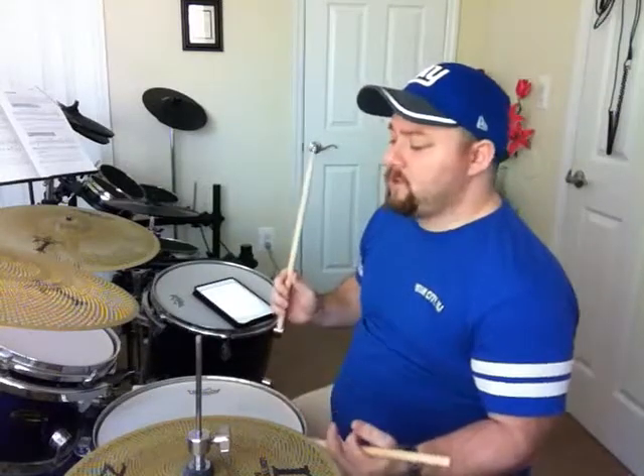Okay, flam tap. So basically this is a double stroke with a flam. I'm gonna explain this to you. Here's the sticking: right flam, left stick, left flam,